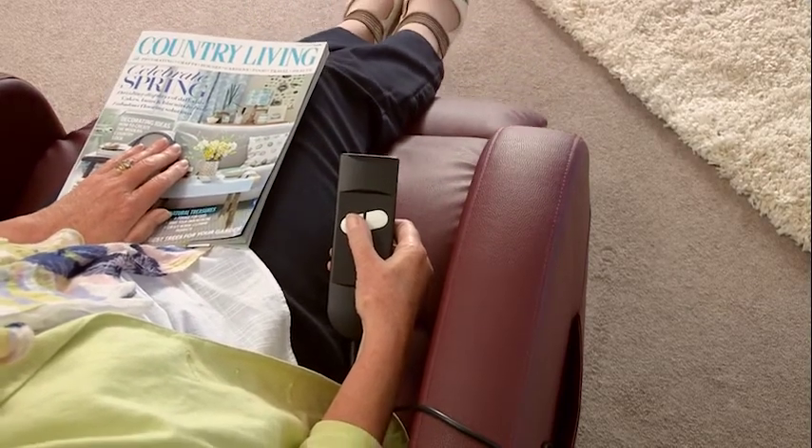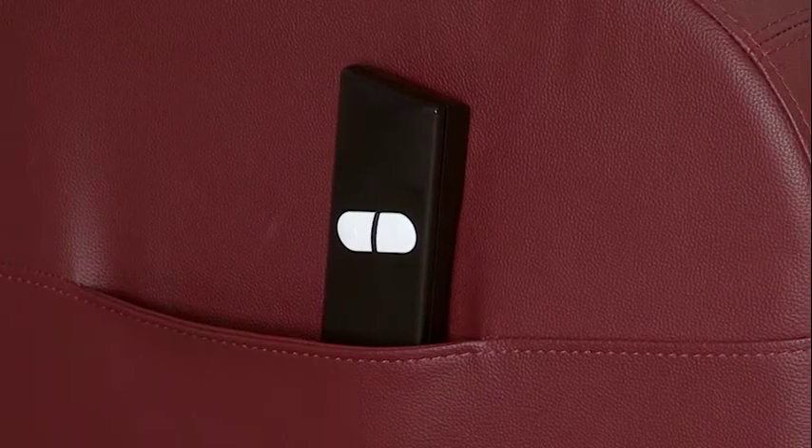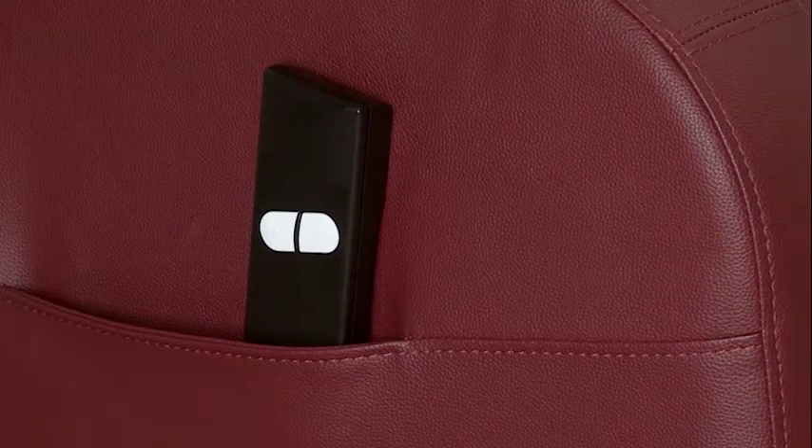The rise button raises you all the way back up to seated and then on up to standing if needed. It just couldn't be simpler and when you're not using the remote control it can be stored in the convenient side pocket.